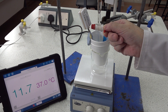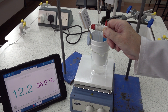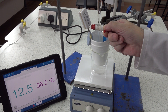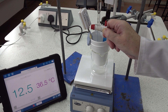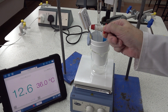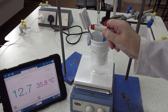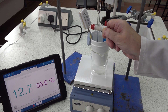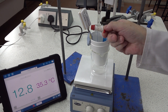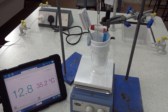Twenty-seven. Twenty-eight. Twenty-nine. Thirty. Thirty-one. Thirty-two. Thirty-three. Thirty-five. Thirty-six. That's the end of our data accumulation. Thirty-seven. Thirty-eight. Thirty-nine. Forty centimeters cubed.